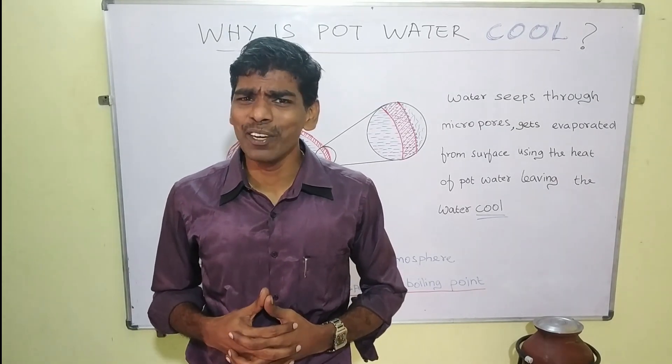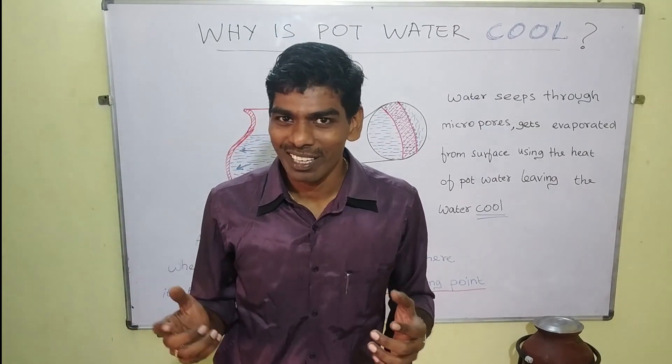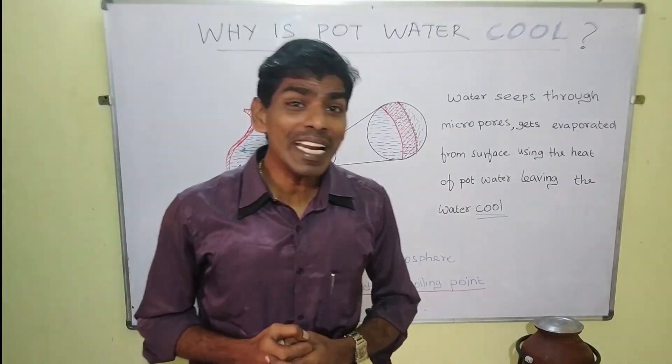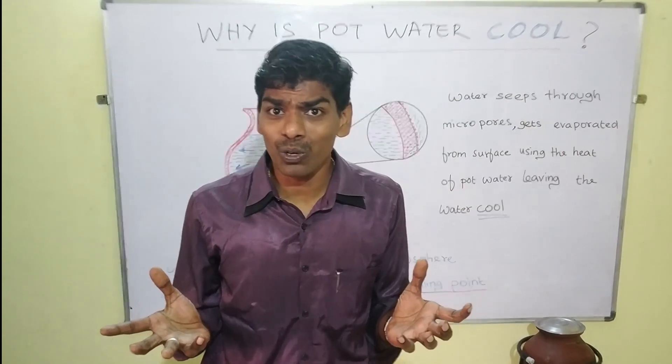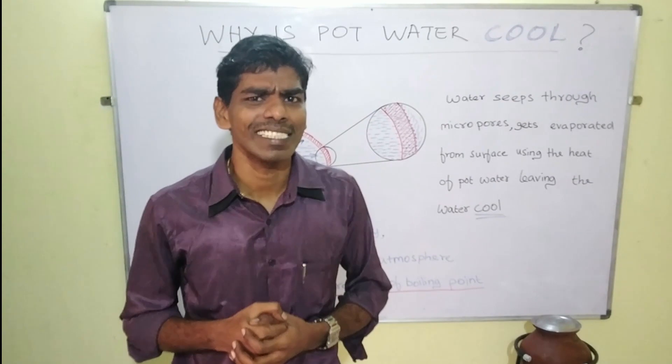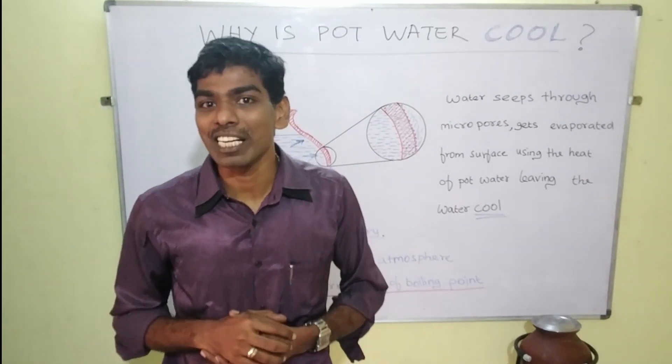Hello all, in this video we are going to see a cool stuff. Why is pot water cool? When it's summer, most of us love to have cool water. A refrigerator can do the work for us, but it does it with power consumption.